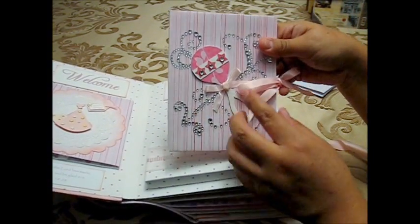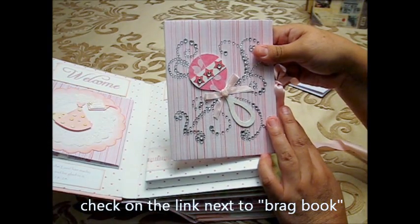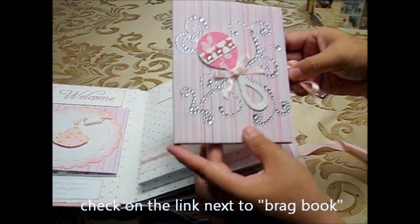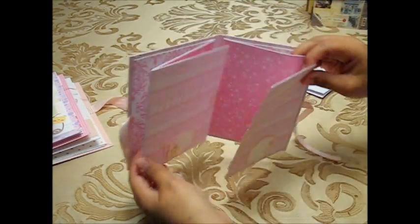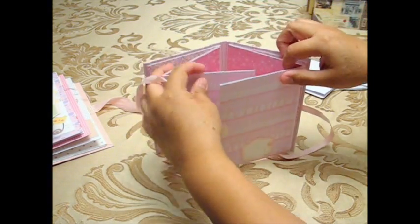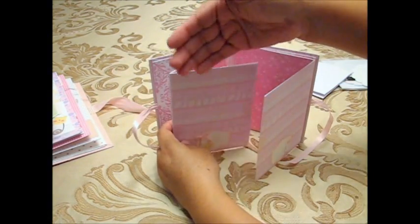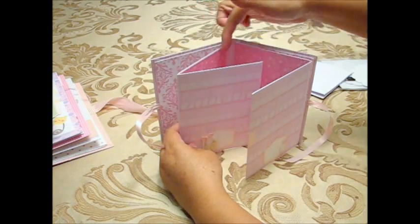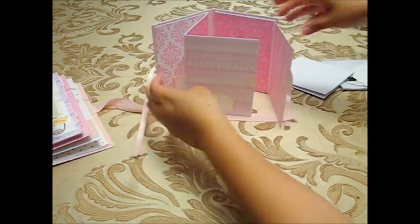For this brag book there is a link where you can learn how to make it — the creator uses cardstock, but I'll show you how I did mine with envelopes. The brag book is shaped like a Z. In the original tutorial she glues one cardstock on top of another — I think it makes two cards glued together — but instead I used these envelopes.